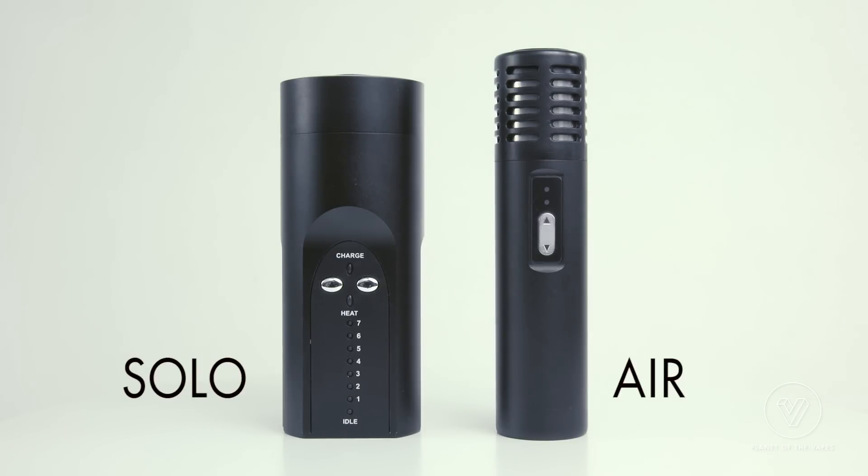The Air is the latest portable vaporizer from Arizer. Arizer has been in business for a while — they make some of my personal favorites including the Extreme and the Solo. The Air is really just a more pocket-friendly version of the Solo. It's got the same heating path, so you're going to get the same vapor quality out of the Air that you would from the Solo.